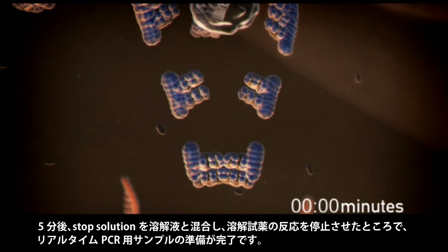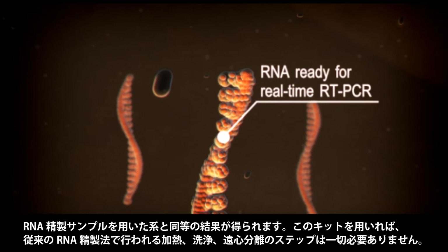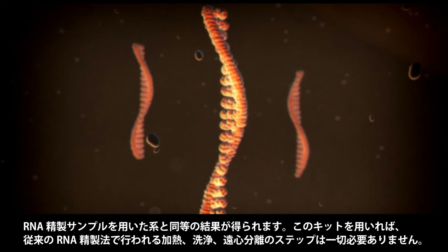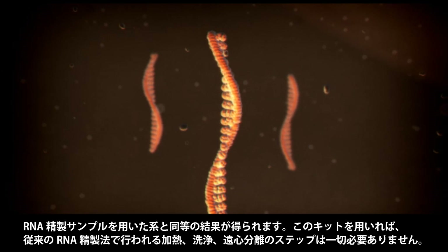Five minutes later, a stop solution is mixed into the lysate to inactivate the lysis reagents, leaving you with a sample ready for real-time PCR with results equivalent to pure RNA. No heating, washing, or centrifugation steps are required, as are for traditional RNA purification methods.